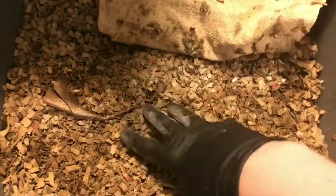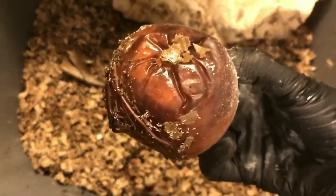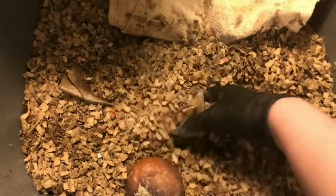Let's unzip the top here — this mesh screen seems to be working relatively well, letting it breathe in here and keeping out the bugs. This top layer has gotten really dry, but let's take a look at our apples. They're not even really breaking down yet; I think the worms are just really enjoying being in this area.